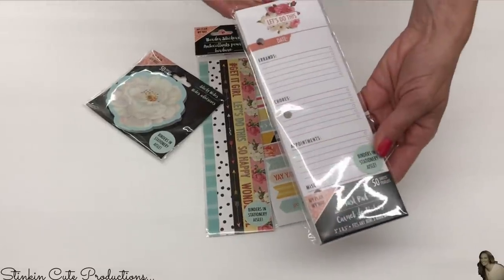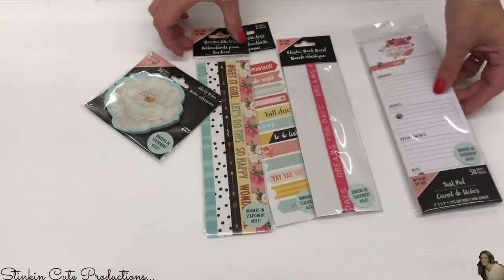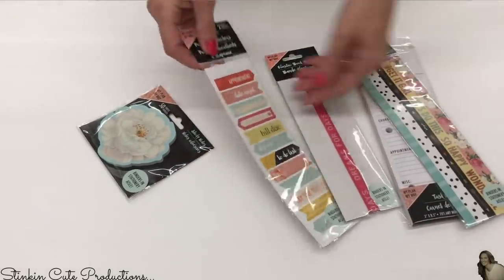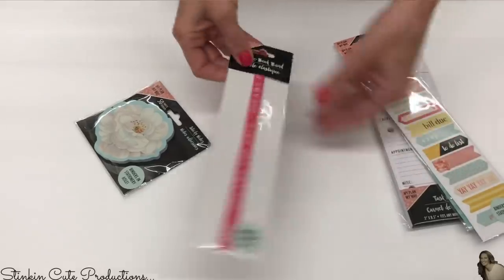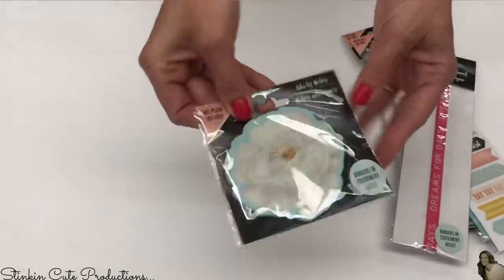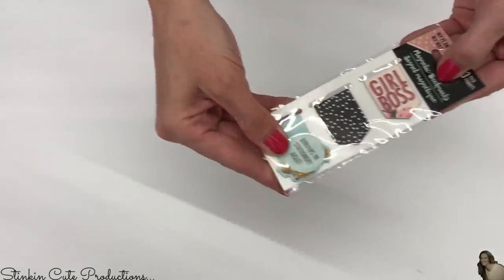They also have these accessories which are really stinking cute: this task pad — 50 come in a packet — some binder strips which are just stickers, and these planner stickers — two sheets of those — and this elastic bookmark. They also have these floral sticky notes. The brand name for this organizer is My Plan My Way. I also found this pack of three magnetic bookmarks by My Plan My Way as well.